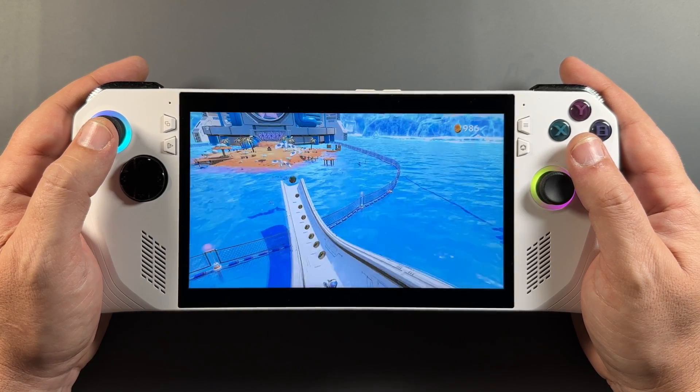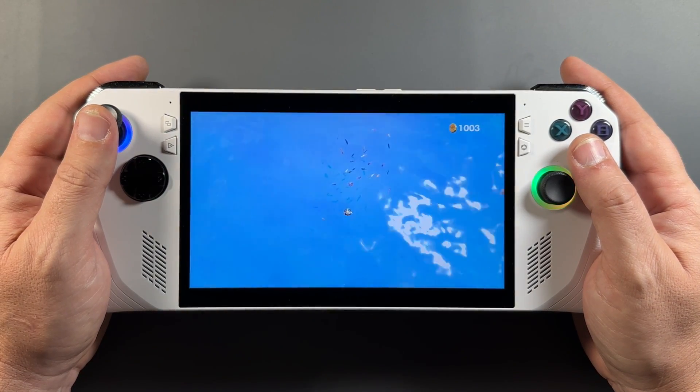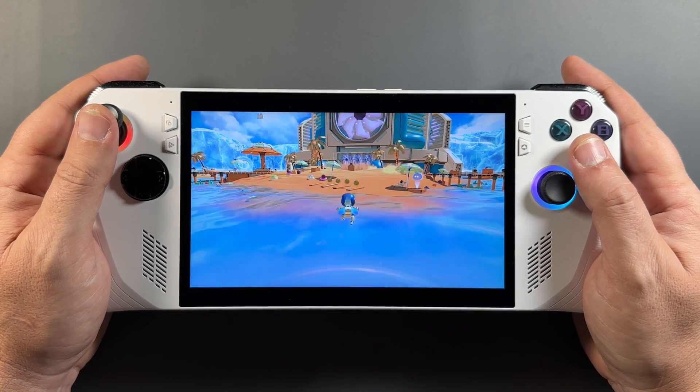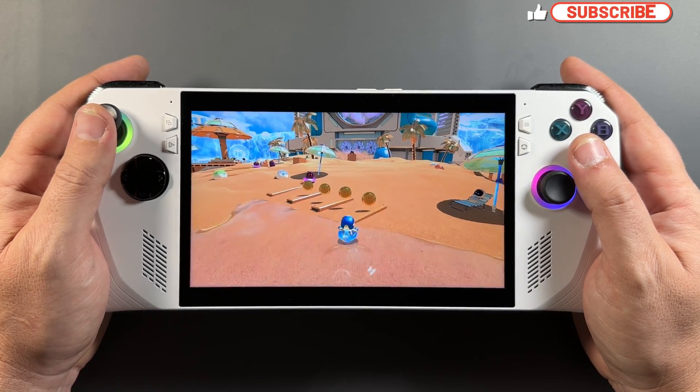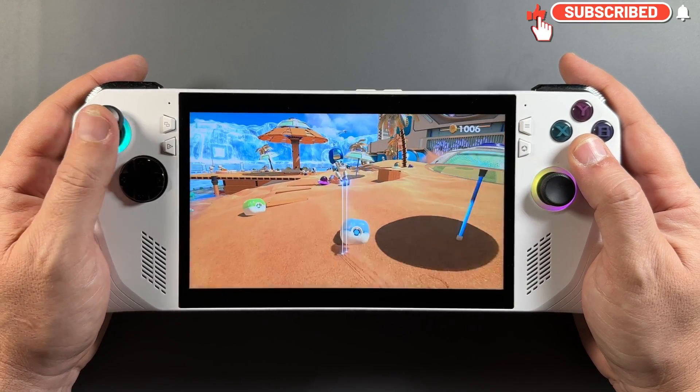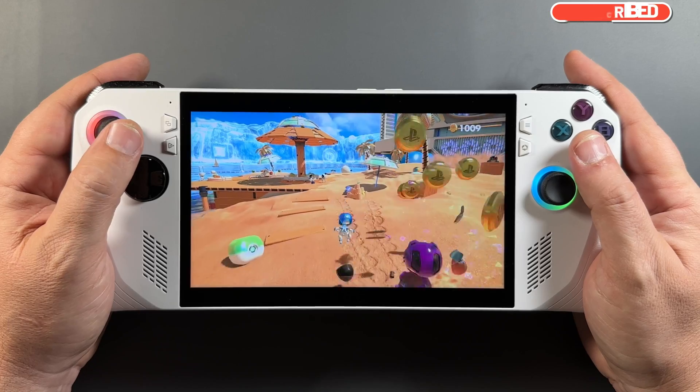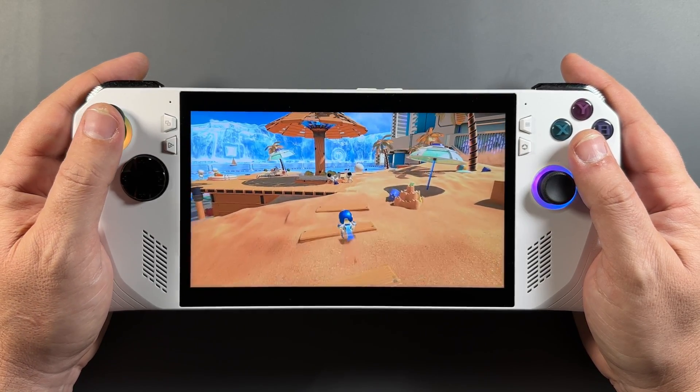What's up guys, welcome back to Ally in Hand. We've got the new PS Play app to cover here on the ROG Ally, allowing you to stream your PS4 or PS5 to your ROG Ally or Windows device. I've been waiting a while for this one. I've used this app a lot on the G Cloud and my phone and tablet, so it's exciting to see it here finally on these handhelds for Windows. So let's get into it.